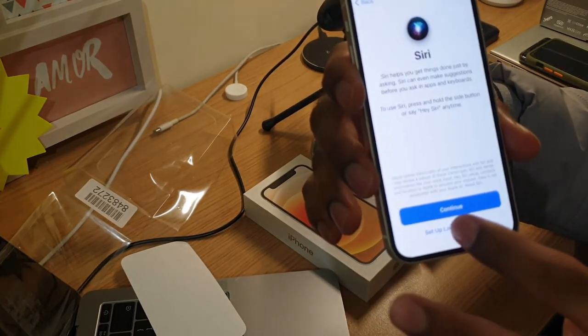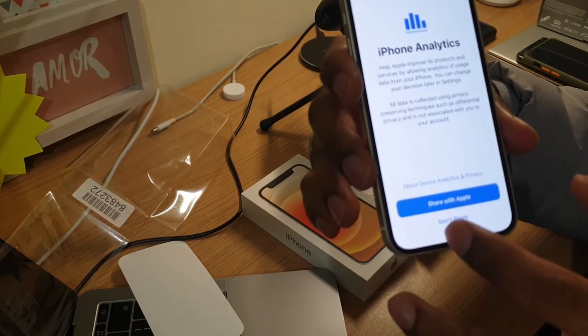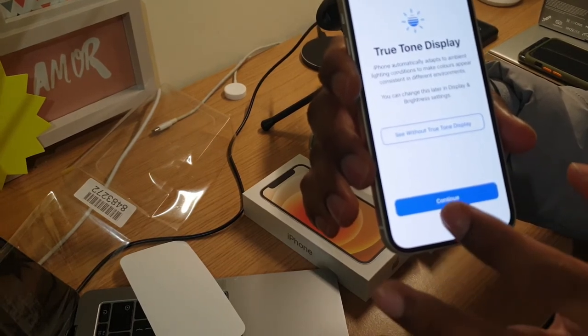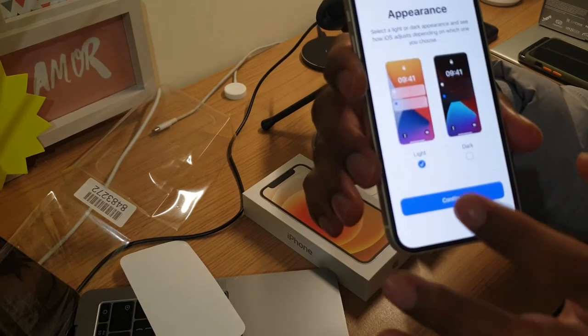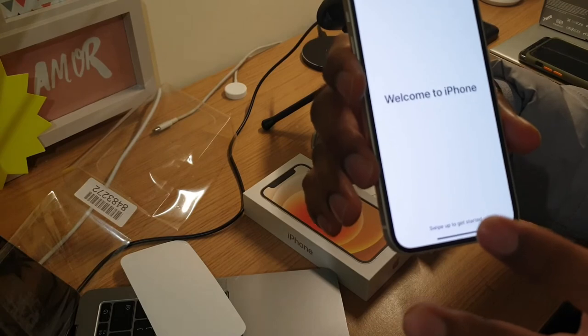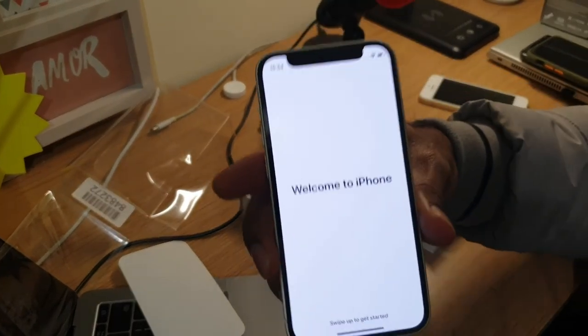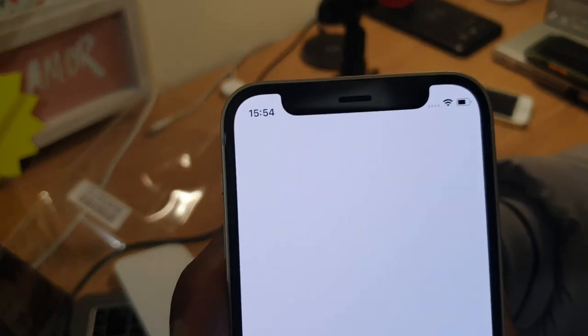Setting up the rest — I'll set location and city settings later, and disable sharing data with Apple. For the display I'll use the light and standard version. And we're in — welcome to the phone. You can see it's crystal clear.